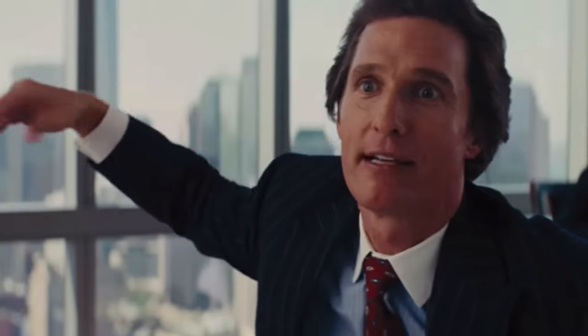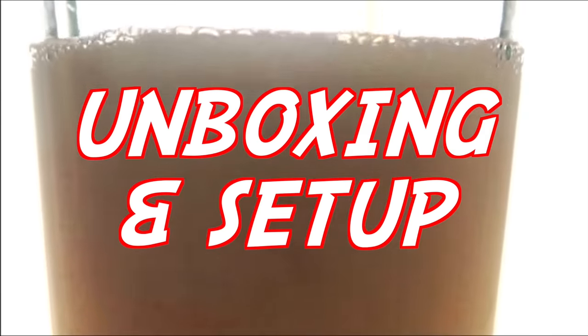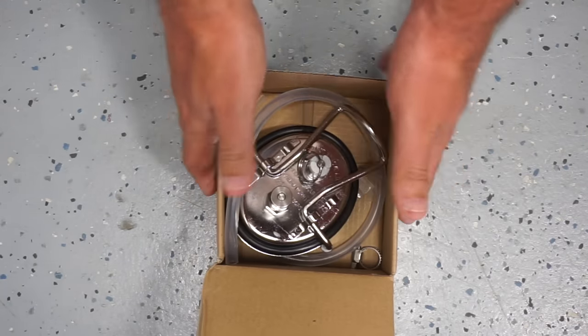I was kind of skeptical, but I don't know why this guy would lie to me, so it's time to figure out if this thing's the real deal or if it's a fugazi. Alright, let's open this beast up — very nice, compact packaging.